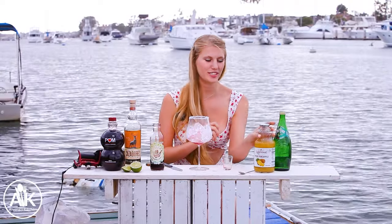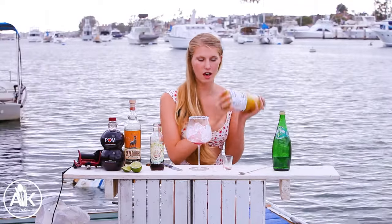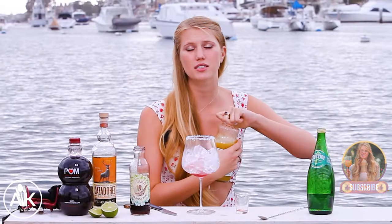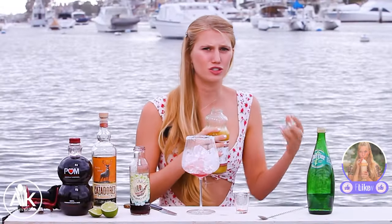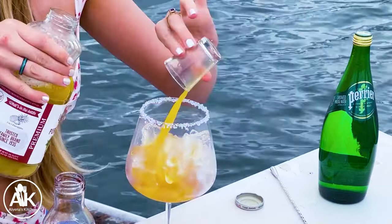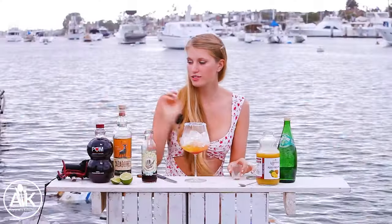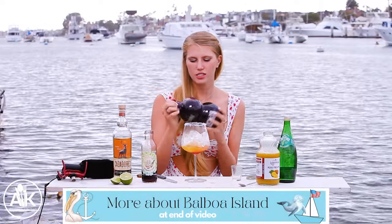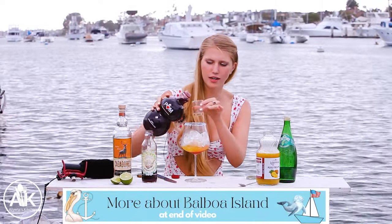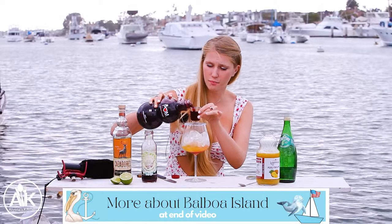Next I'm adding in my juices. I have two ounces of pure pineapple juice — I like using pure pineapple juice because sometimes juices have extra sugars, so I like making sure it is just the pineapple. I also have two ounces of pomegranate juice — just pure pomegranate juice. I love pomegranate; I think it's such an amazing flavor.